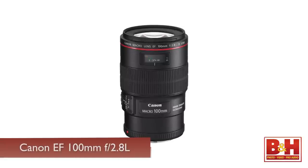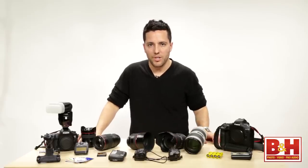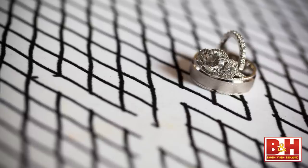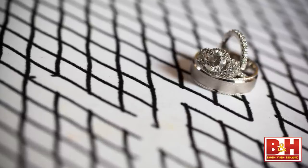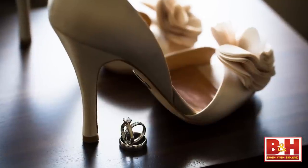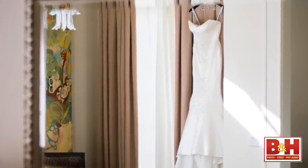The next lens I have is the Canon 100mm macro lens, which has a hybrid image stabilizer, and I love it because I do all the detail shots with it. I literally take it out just for the details and put it back in my camera bag — beautiful ring shots, shoe shots, jewelry, and every little thing that goes into the detail part of wedding photography.